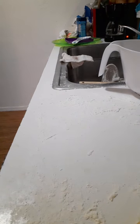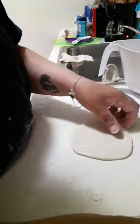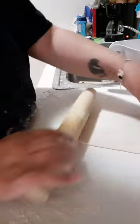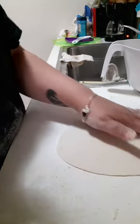You can also toss your tortilla a little bit to stretch it further if you want. This is what it looks like. You will get dirty, so you should wear an apron so your clothes don't get dirty — if you care about that.